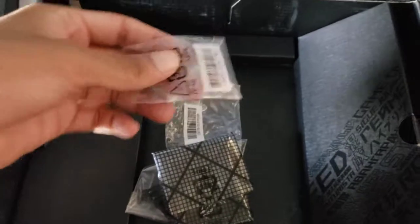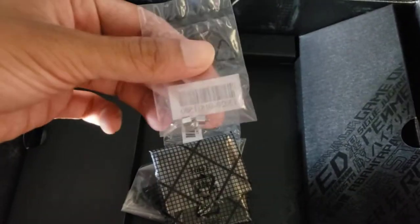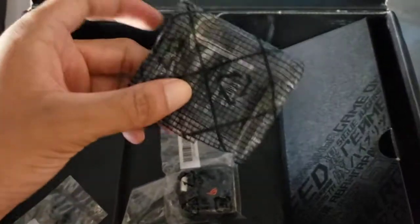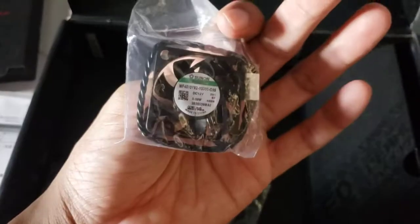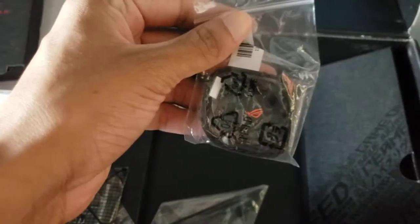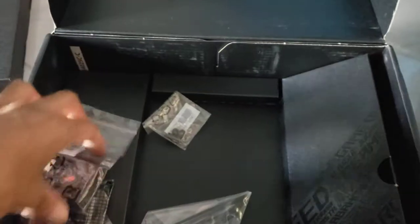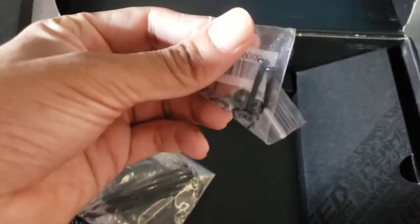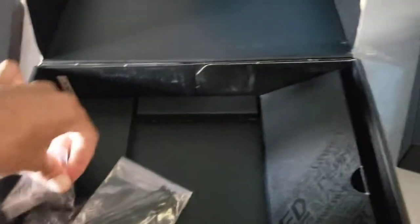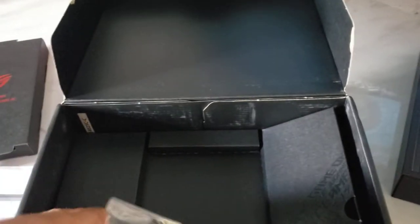So we get some screws, and of course the SLI bridge — I have another one so this is a second one. I think this one is new, it's like a little fan. I can't remember exactly what it's used for. Two short zip ties, and a few more screws — I think those screws are for the fan.